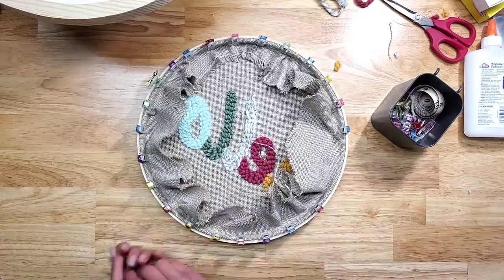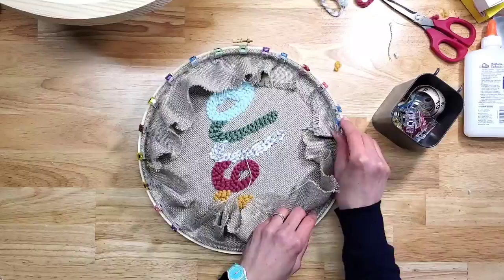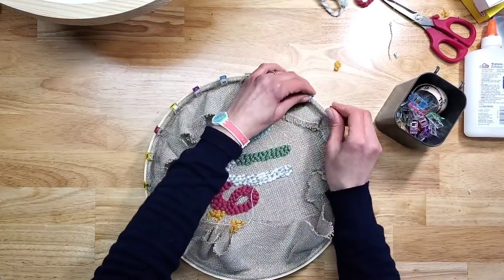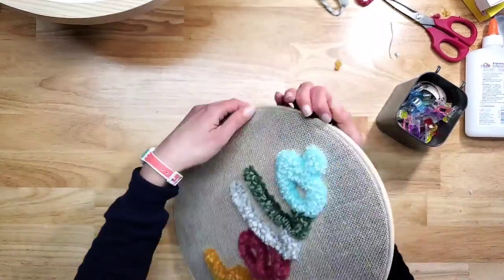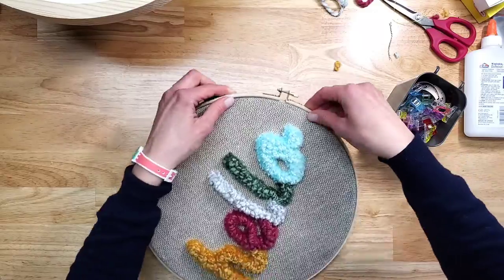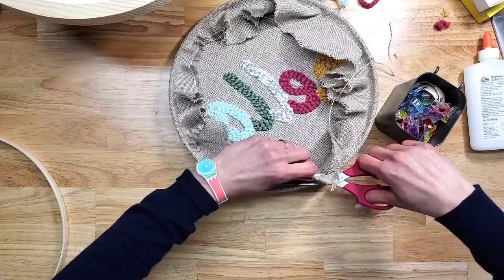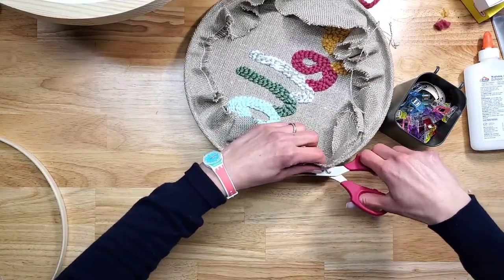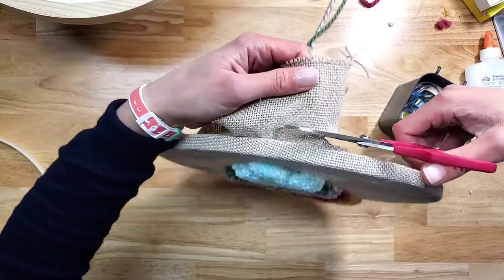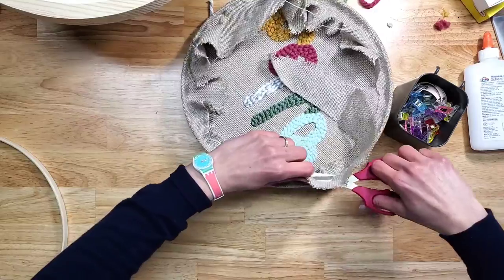We're going to take all of these clips off, take this off, and cut the fabric about this much. Just be careful not to cut into your work.